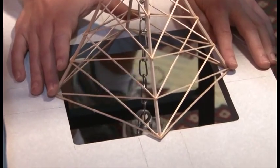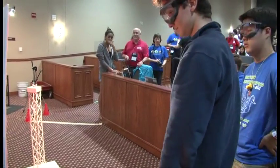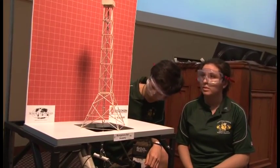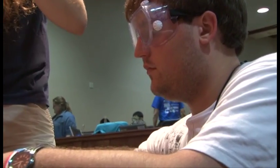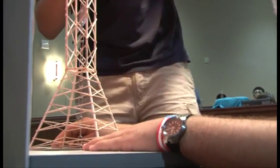Probably the most important thing is to make sure that your tower is level, and make sure that all of your parts are very uniformly cut. Glue joints are key. A lot of teams will either use excessive glue, and that's just wasted weight, or they won't glue enough, and you'll see it tear free in the video, and that'll cause just this catastrophic failure.